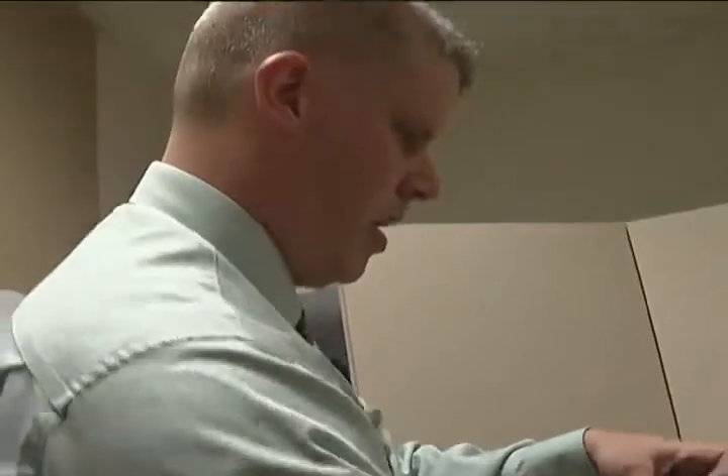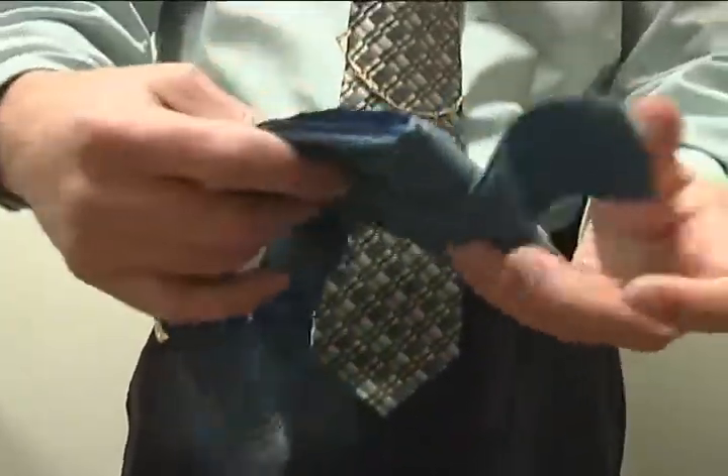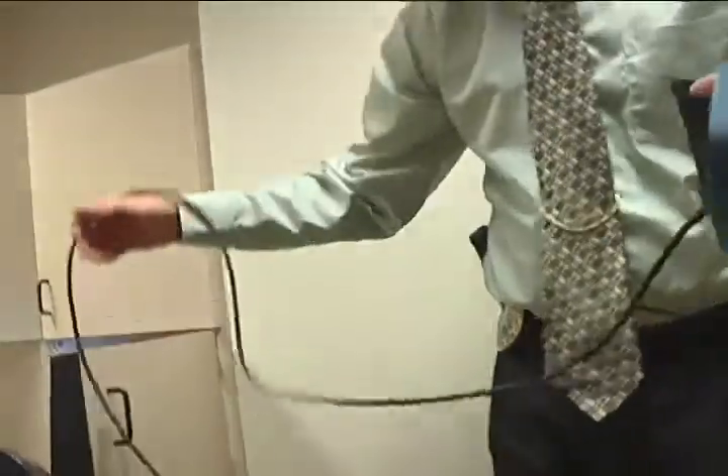We look for slowing of the breathing, or stopping breathing. People typically, if they tell a lie, either hold their breath or their breathing slows way down. We also look at the cardio — your blood pressure. We look for spikes in your blood pressure, your heart rate. That's an indicator of somebody being deceptive.